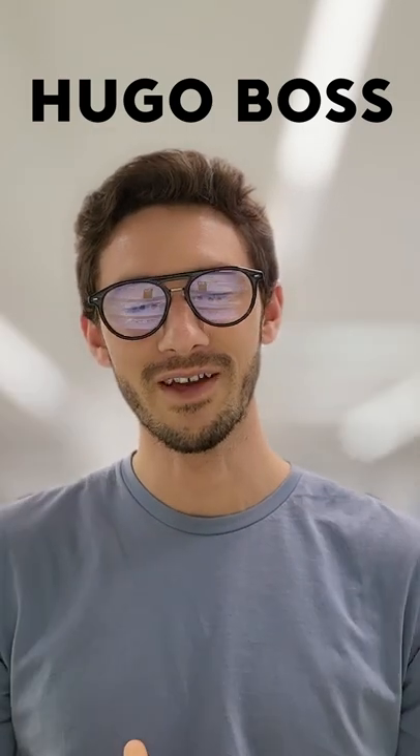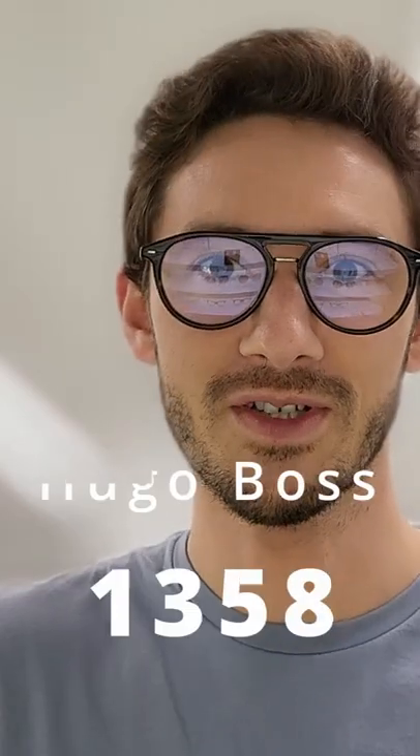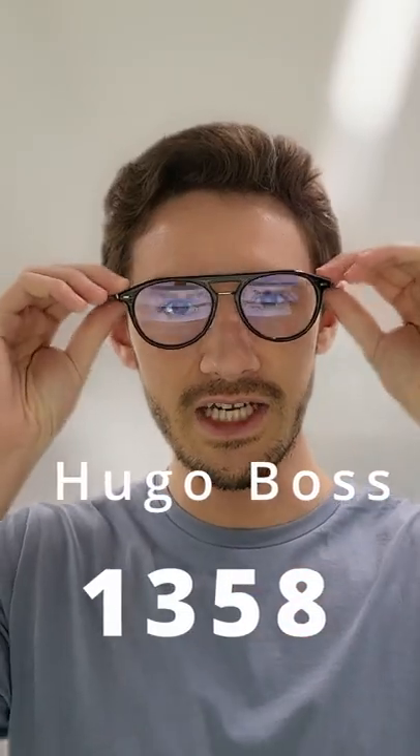The Hugo Boss 1358 is a beautiful optical frame from the collection by Boss. What is the collection? It's a series of special edition frames which are ultra cool, but not only ultra cool — they're also ultra well made.